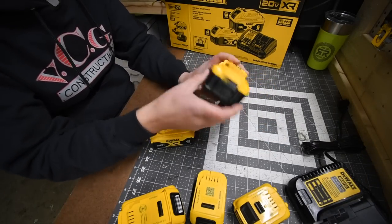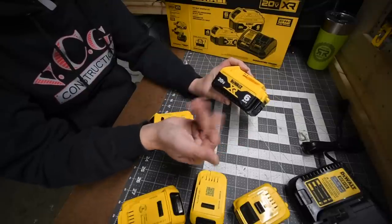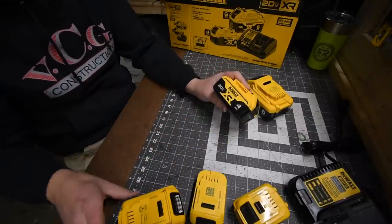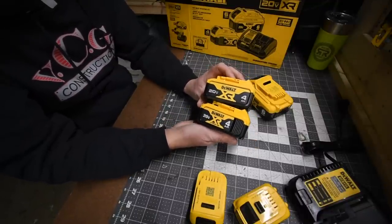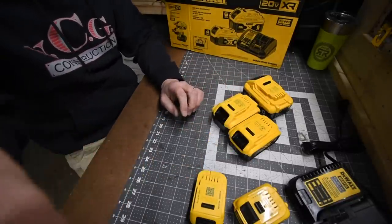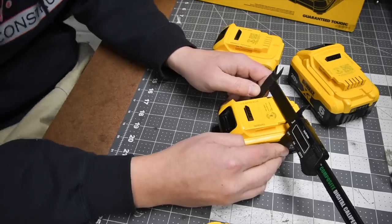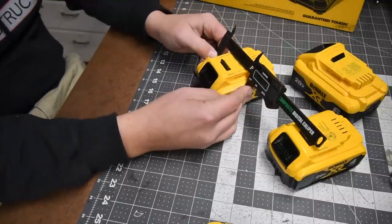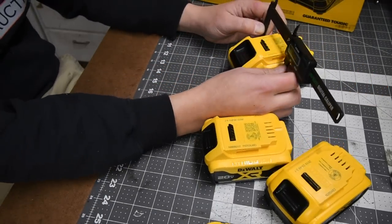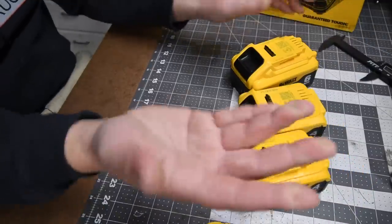This kit also includes a 6 amp-hour battery with 21700 cells — an XR battery, model number DCB206. It also comes with a new-style 4 amp-hour battery. Compared to the previous model, it has a much bigger sticker and is actually a fatter battery. The older 4 amp-hour is 76.1 millimeters, and the new battery is 80 millimeters. The 6 amp-hour with 21700 cells is 84.1 millimeters. There is a difference between these two, and we'll test if there's actually a power difference.